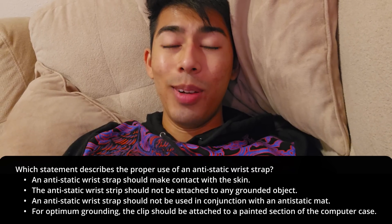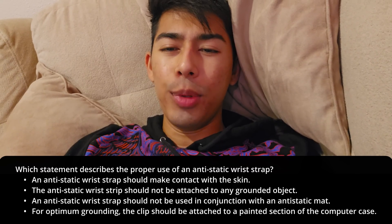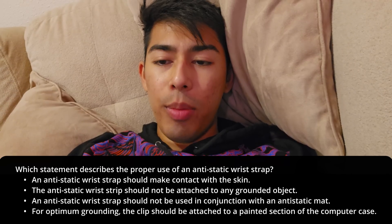Do you know how to use an anti-static wrist strap? They're pretty common when you build computers. Which statement describes the proper use of an anti-static wrist strap? So a few different options here — let's go from bottom up.